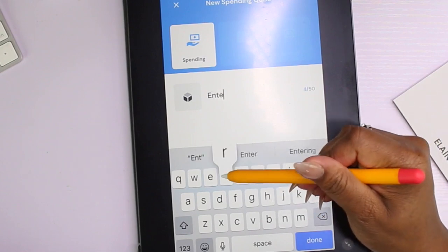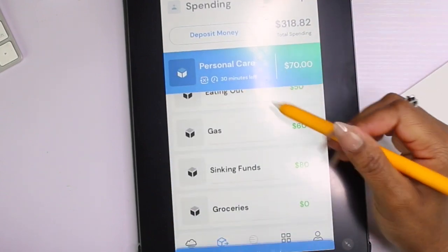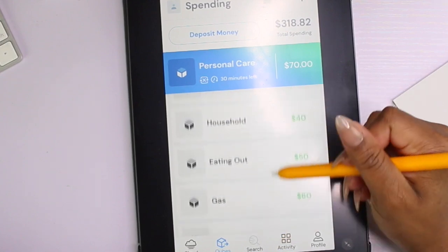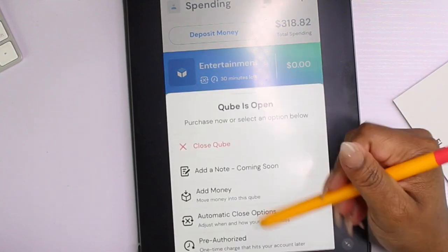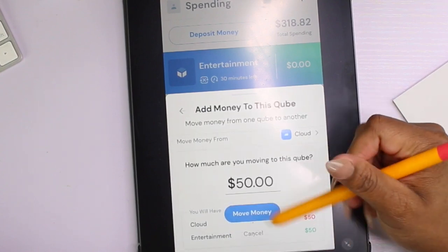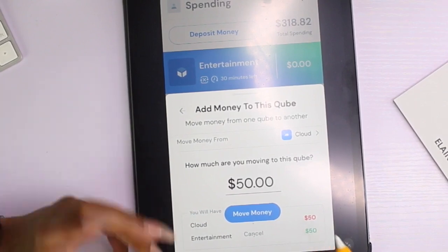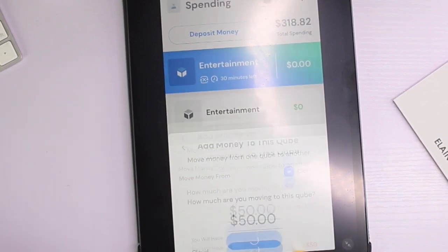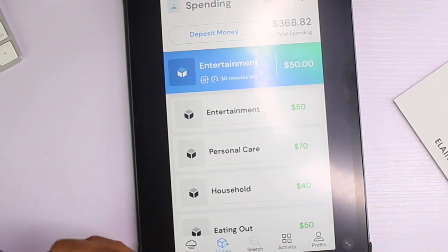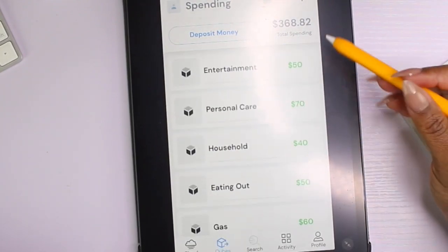We're going to add one more category — we'll name that cube 'Entertainment.' Adding $50 over there, and as you can see it tells you how much you have left in your cloud to move around. I like that aspect of it. Closing this cube.